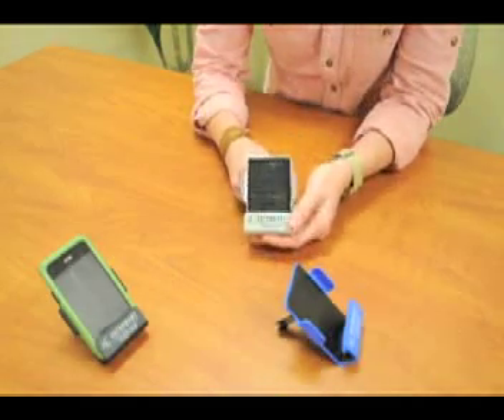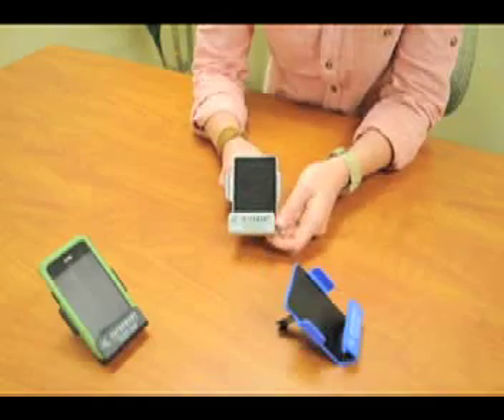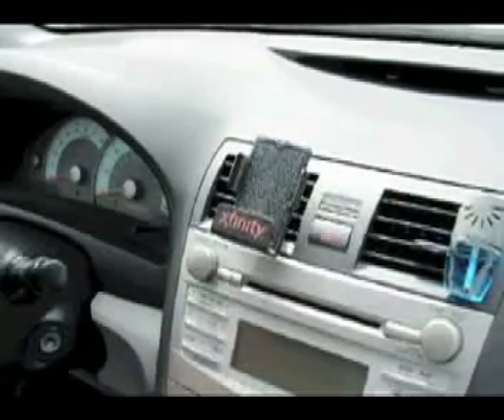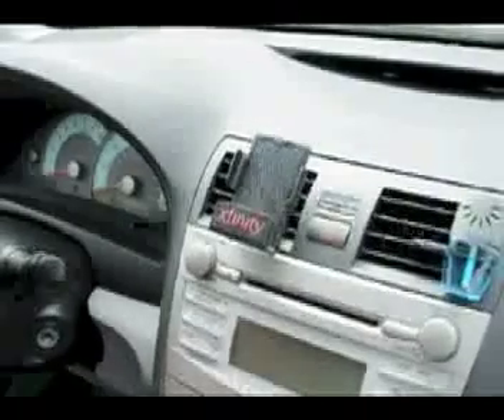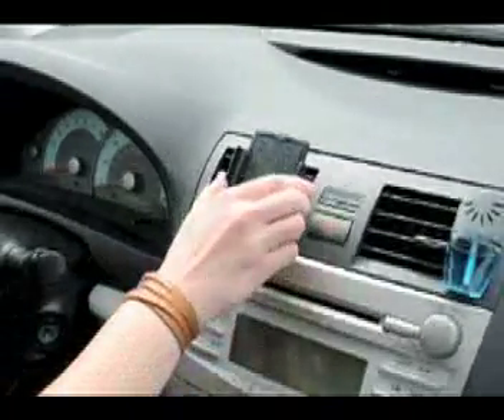This grip pad helps keep your device secure. Come with me and I'll show you. Once you push the Auto Media Lounger into the vent, you can now place your media device. Be sure to push it in as far as it can go to secure the lounger.